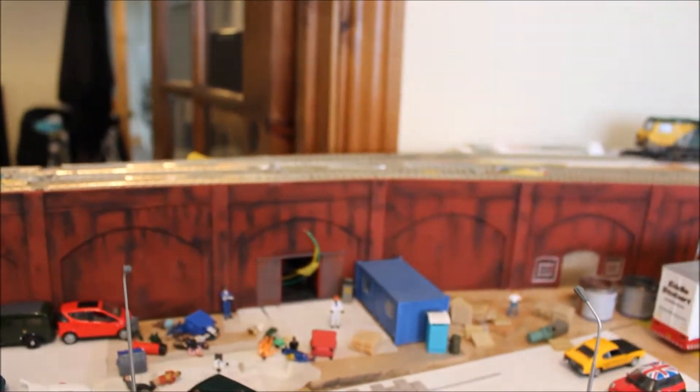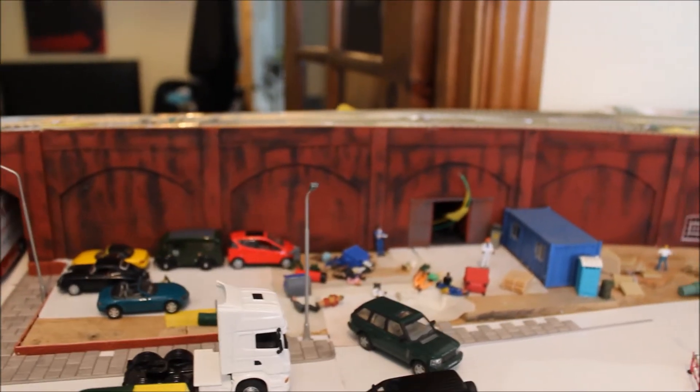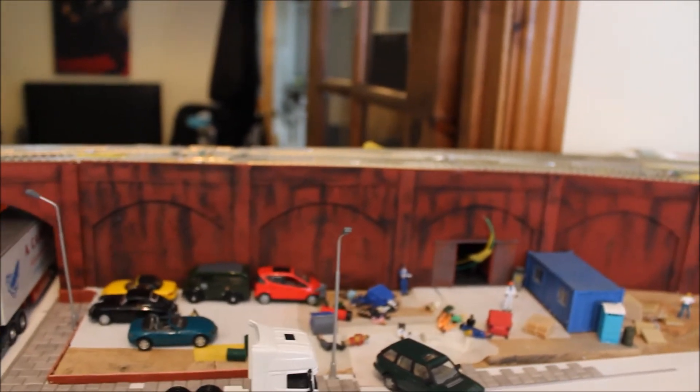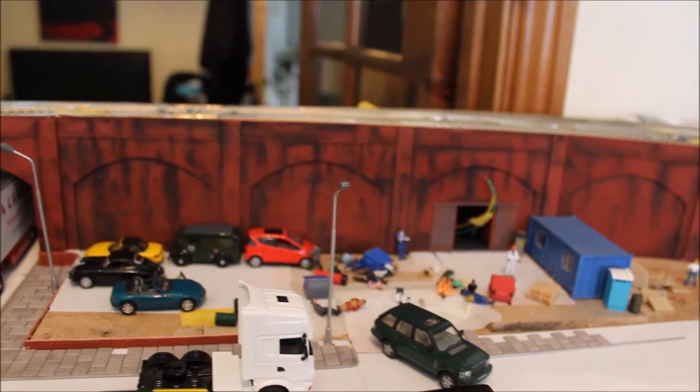The arches are still not fixed in because the point motors are not wired up. The point motors are all wired up to the track and behind the board, which you would have seen in the last update. However, they still need to be wired into the switchboard, which I'll show you in a second.